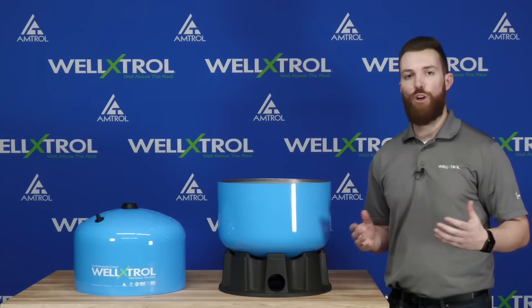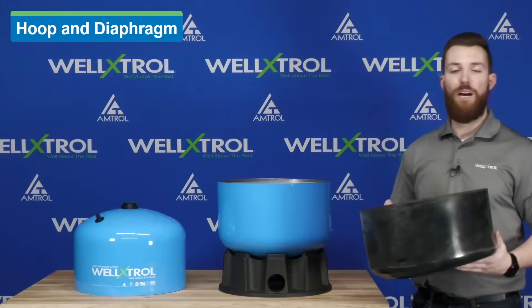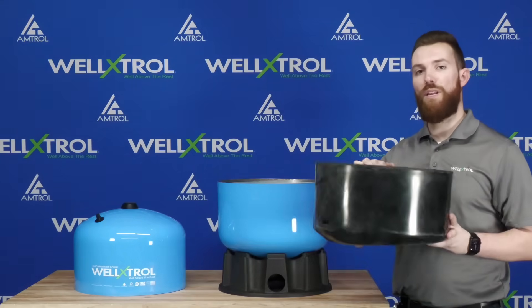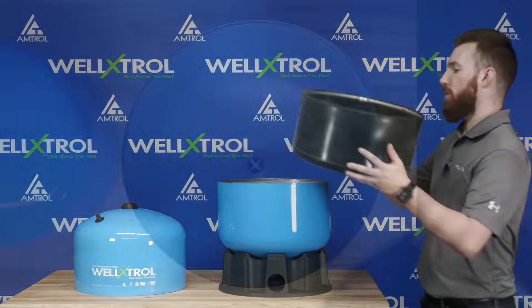The next step is our hoop and diaphragm, which is a very important component. This is what cycles within the tank and allows the air and water to be separated. The hoop and diaphragm is a full butyl blend — it's a thick butyl — and that's going to allow for longevity and durability of your Well-Extrol. Let's go ahead and install the hoop and diaphragm.